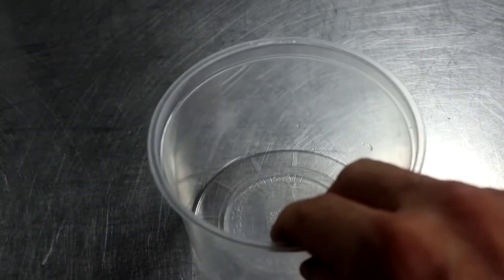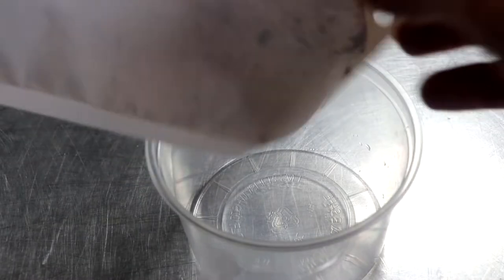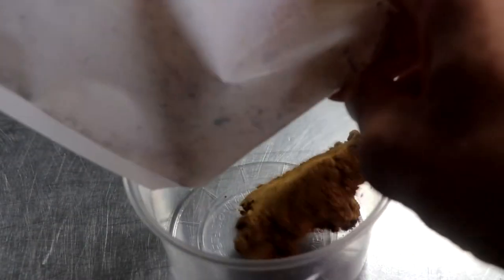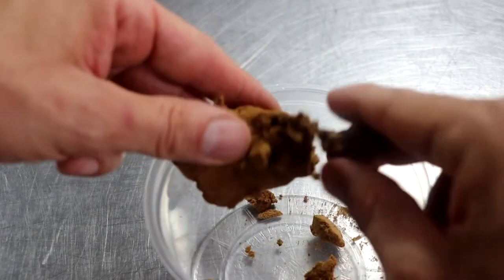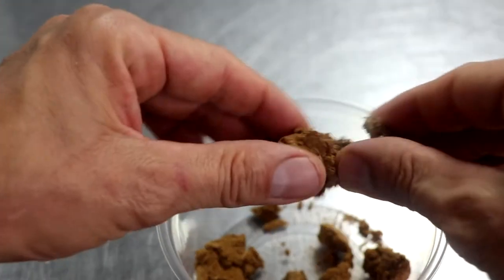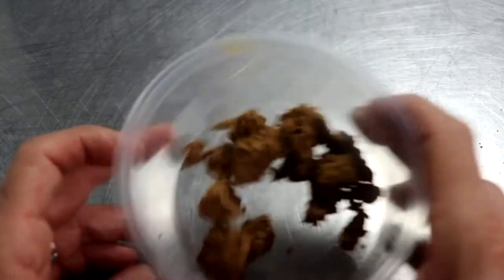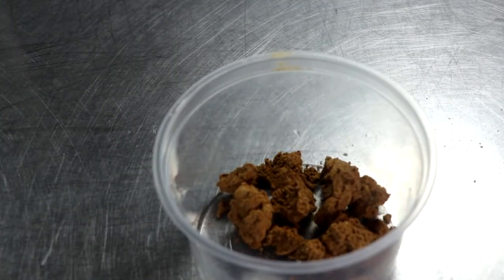Because celery juice powder is gaining in popularity, more money is being invested into the research behind it. One of the most encouraging bits of information I've recently received is that celery juice powder is now standardized. All this means is that the consumer has a much better idea as to how much nitrite is going into their product based on the percentage that they use. This is great news — or is it?